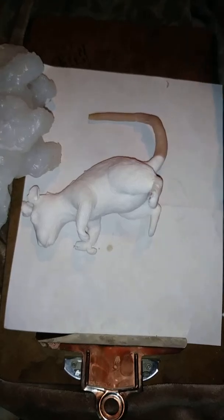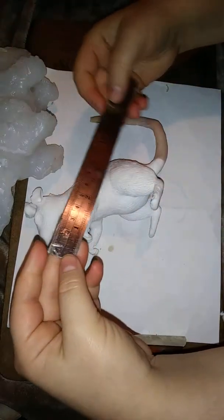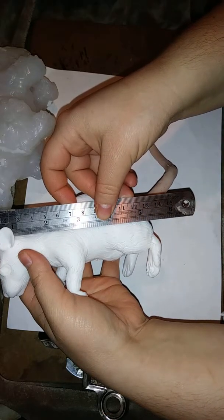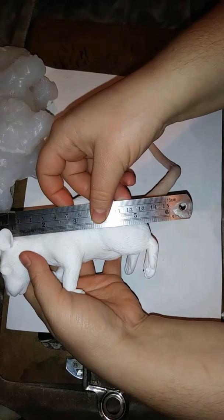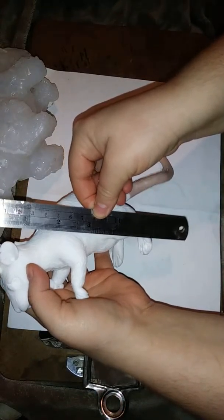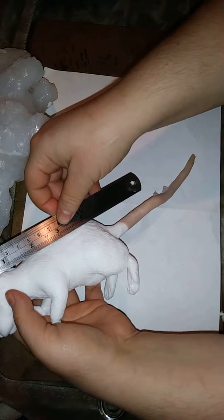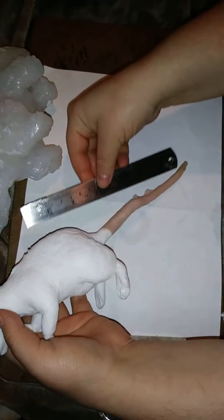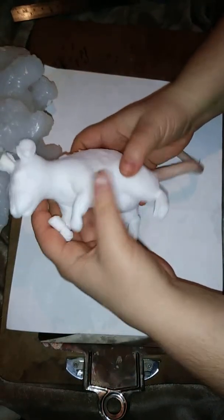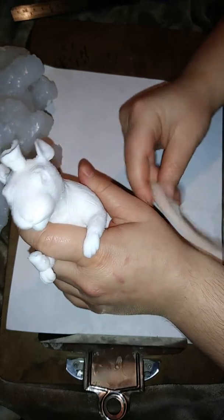Let me measure her — yeah, she's pretty big. You go from there to there, and she's pretty long if you include the tail. This ruler is about six inches, so she's pretty big — life size.